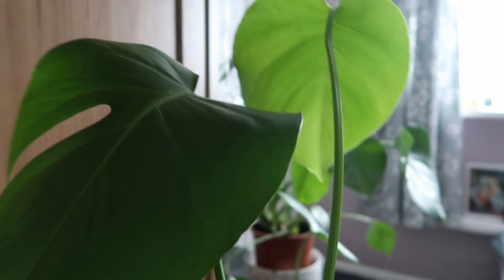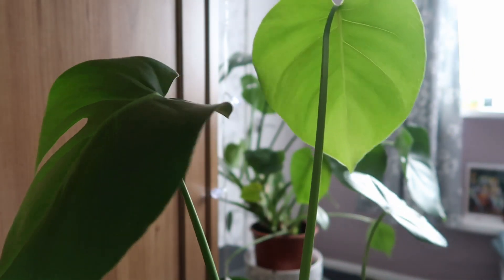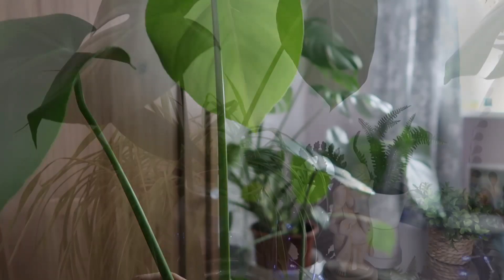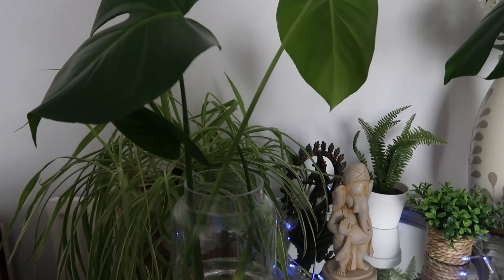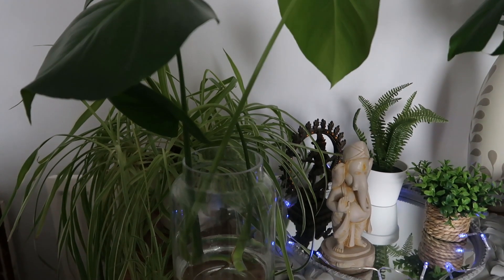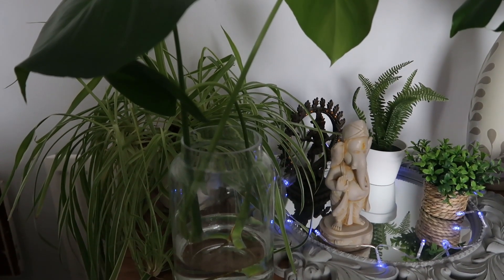I've got my cuttings and now I'll put them in a container with water. This is my container and we need to make sure that the bottom node is submerged in water.